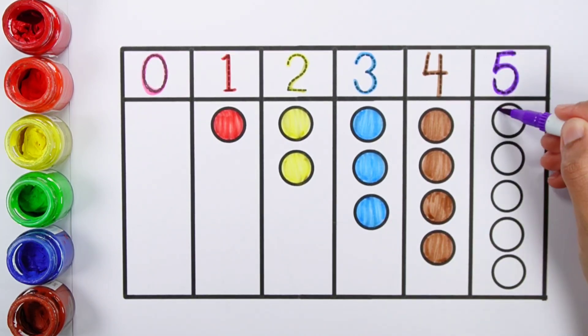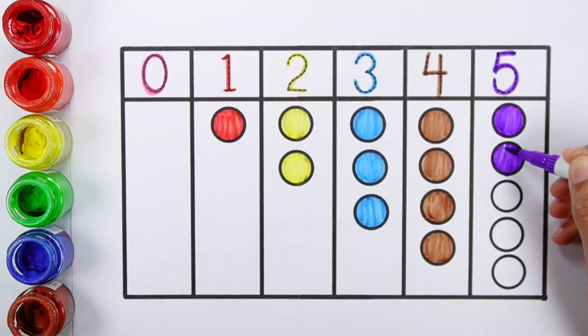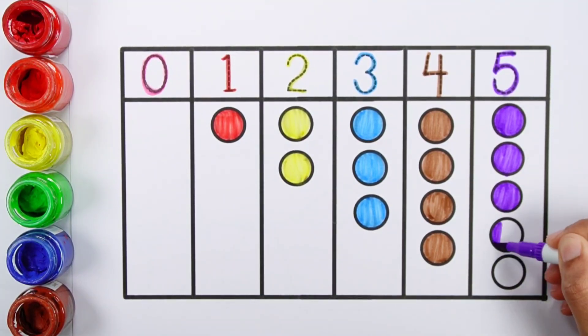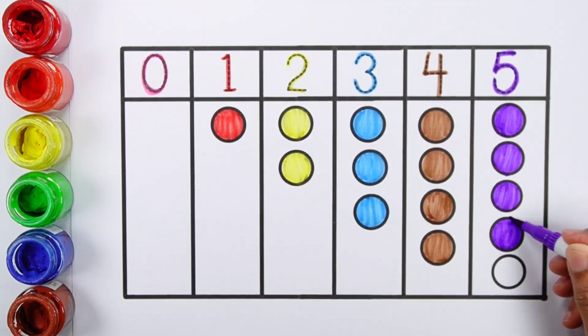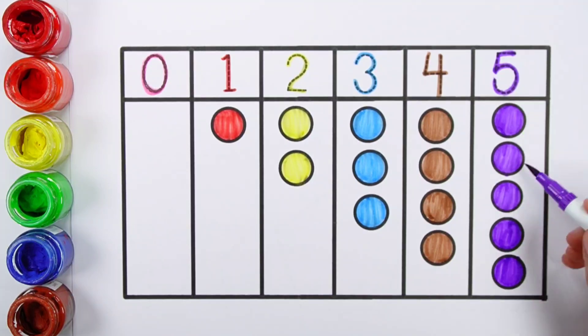Number five. Violet color. One, two, three, four, five — five balls.